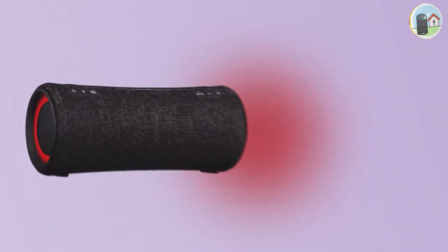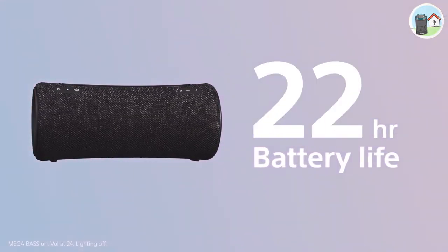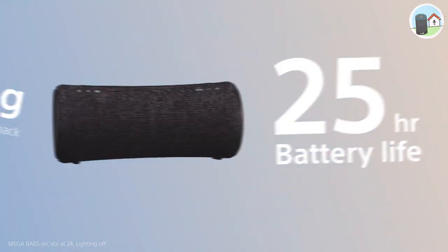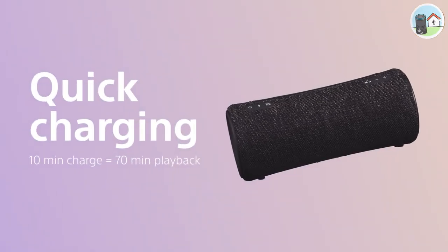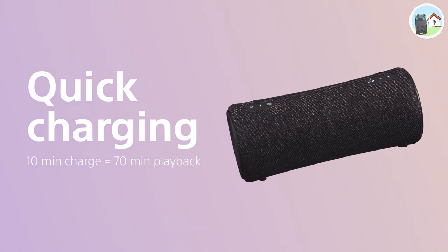You'll also get up to 25 hours of playing time on a single charge, which is great for long days out or for parties that go on into the night. And if you need to recharge the speaker in a hurry, it supports quick charging, so you can get back to your music in no time.